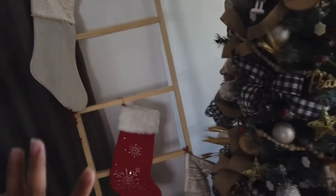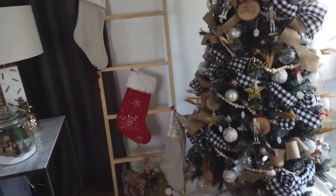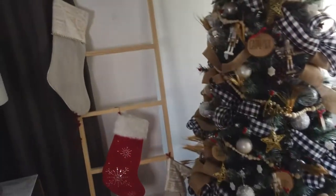Over here we have a ladder — again very typical farmhouse. Each Eigen grandkid is going to get their own stocking, though I'm actually lacking three more. There's nothing inside yet, but don't worry kids, Hannah's gonna fill that up.